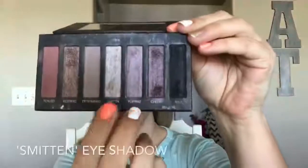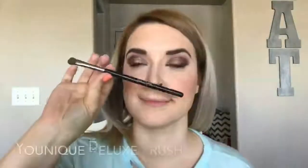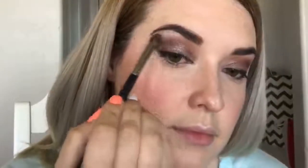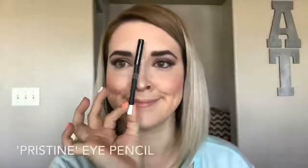I'm going to finish my face off camera and we'll be right back. Ta-da! Here we are, back and beautiful. We're going to jump back into the palette and grab Smitten, that white shade, and grab Unique's Deluxe brush, and we are going to plop this right on our brow bone. Next we're going to take this white pencil in the shade Pristine, which is a pure white, and we are going to apply this to our waterline. This is going to really open up the eyes and make this look a little brighter.